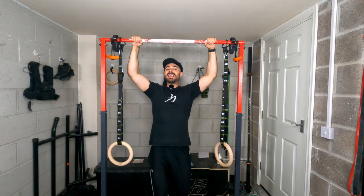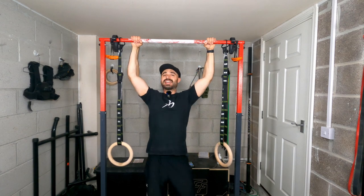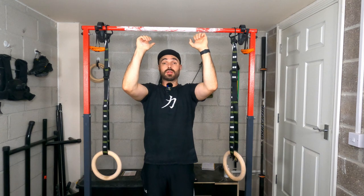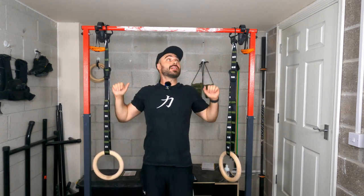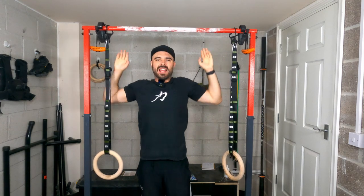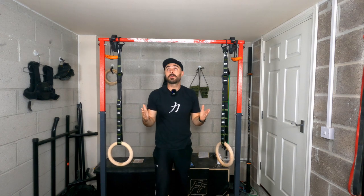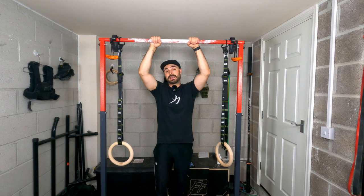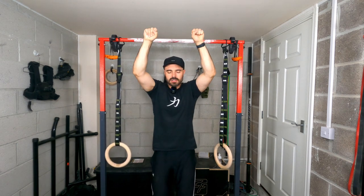We want to keep our elbows in because it's going to be a much easier position to recruit our mid-back muscles and actually turn it into a bit of a rowing motion. If you tend to pick a wider position, it tends to be a lot harder to really activate the mid-back because the elbows are out to the side — when really we want them in towards us. So we're able to pull back and behind us as opposed to keeping our elbows flared, which mainly puts the focus on the lats. Ideally pick a narrower position — shoulder width is fine, maybe a little bit closer — but find the position that allows you to actively focus on pulling the elbows back and behind you.